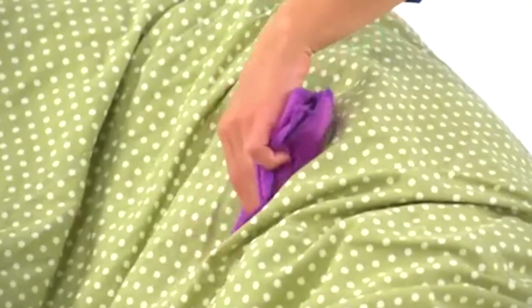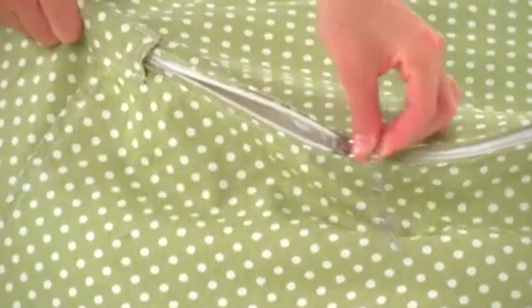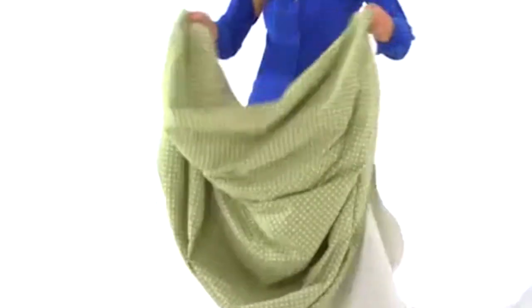Don't worry about spills — you can spot clean the bean bag with a damp cloth. Or for bigger stains, simply remove the slip cover and pop it into your washing machine using the cold water cycle. Be careful not to use bleach for the best results.